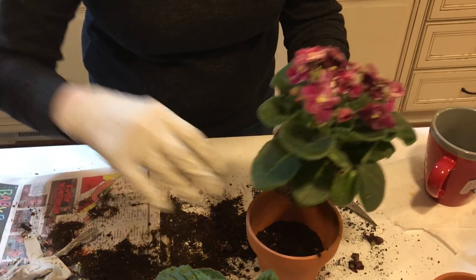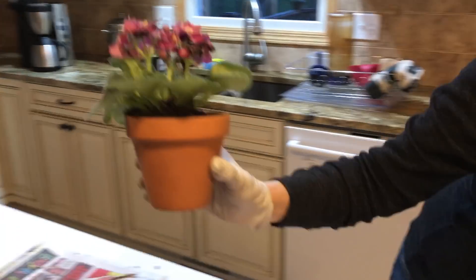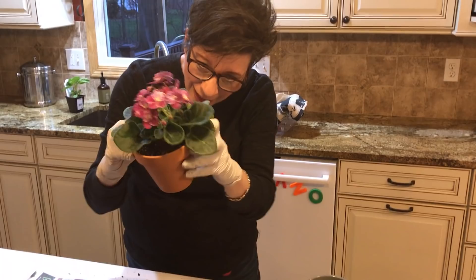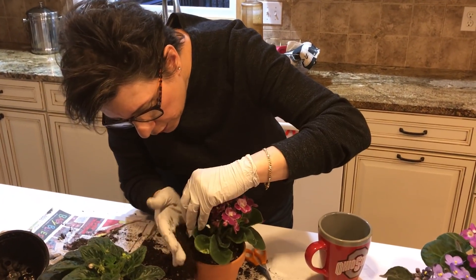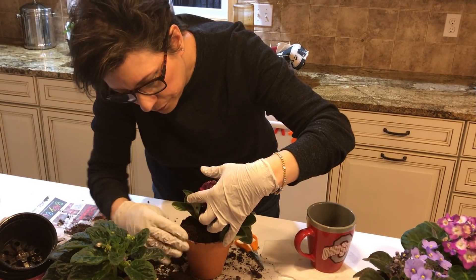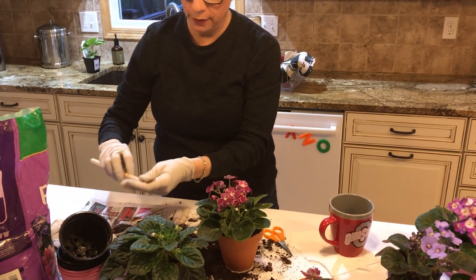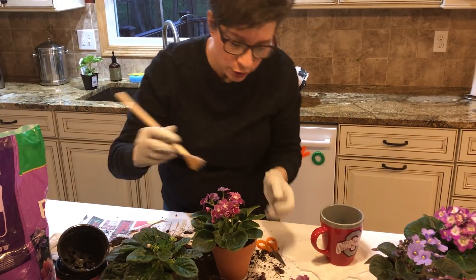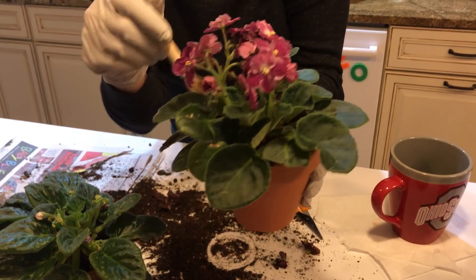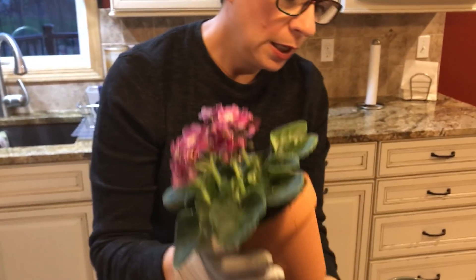It's got vermiculite — nice and light. I put the violet in the pot; they always like to kind of feel their roots. This is a perfect size pot — something too large never works. I've never had success putting one in a pot that's too large. So I just feel around, get it centered, use all the dirt, and turn it around. If you have an old paintbrush or a blush brush, you can use it to get the dirt off the leaves.